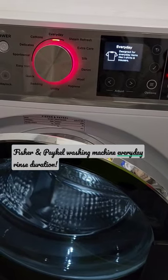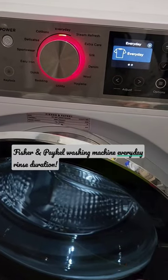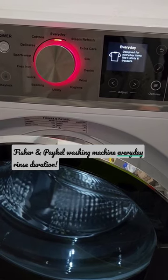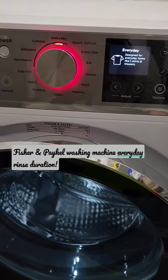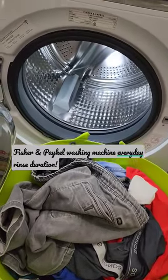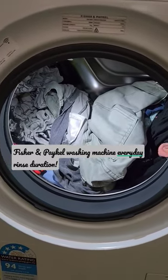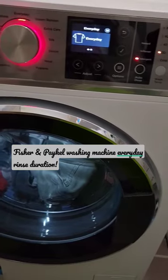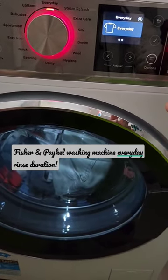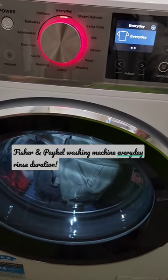I'm going to show you the everyday wash, which is designed for everyday items like t-shirts and trousers. I've got about six kilos of washing here, so as you can see it's about half full — jeans, shorts, t-shirts. As in my previous videos, I just put my hygiene rinse in the softener compartment.